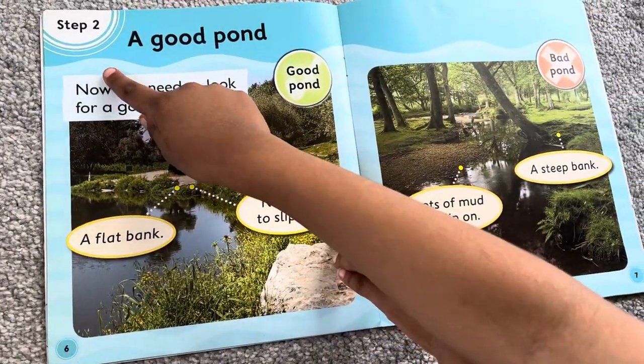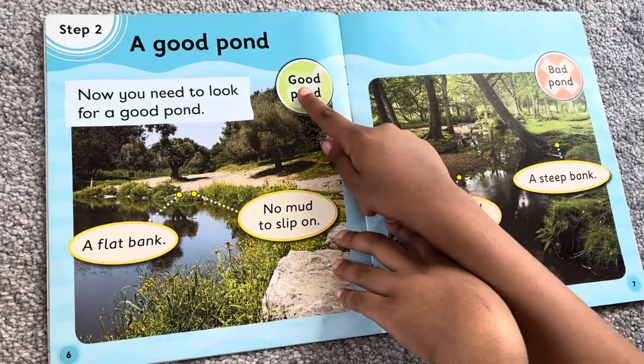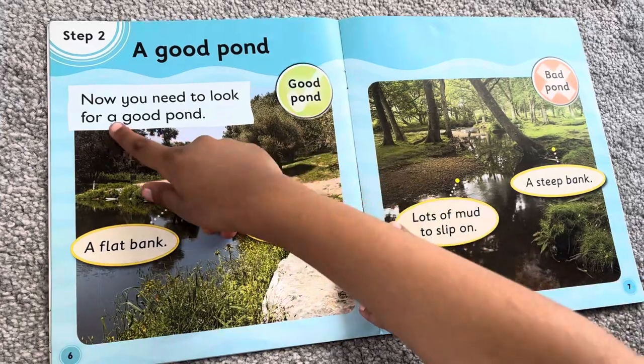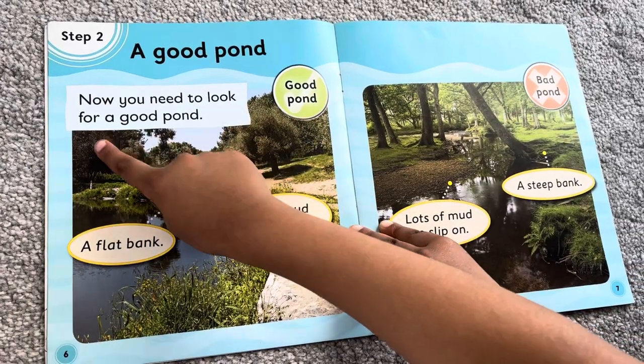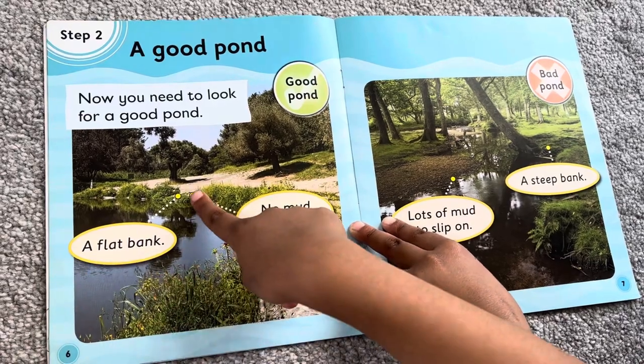Step 2. A good pond. Now you need to look for a good pond. Step 3. A flat bank.